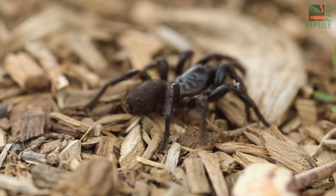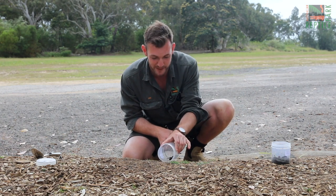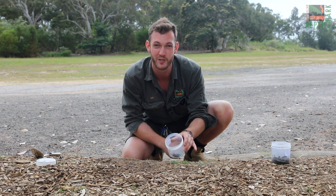Now if your funnel-web spider is moving, it's a bit of a different story. What you want to do is take your jar and simply pop it in front of the spider, and it will walk straight into it.